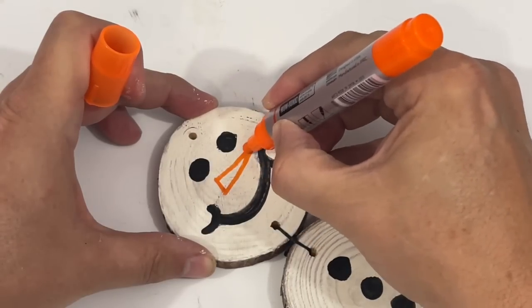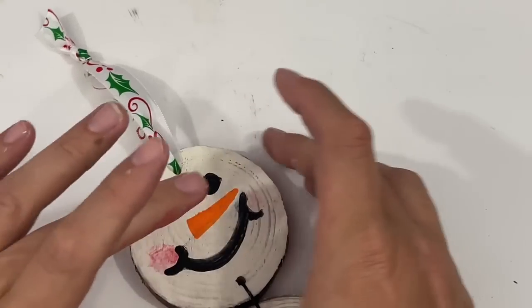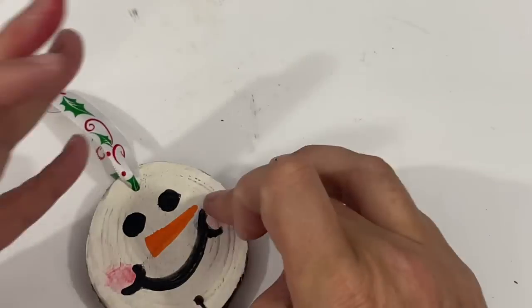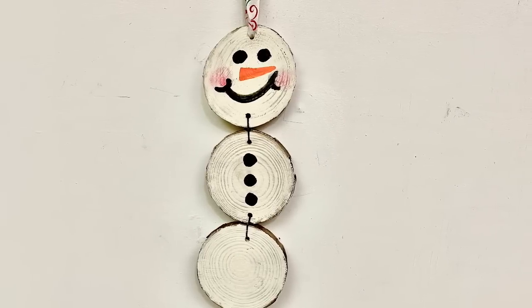I'm going to take my orange marker and create a carrot nose on my snowman, then I took a little bit of red paint on my fingers and gave him a little blush, tied a ribbon to the top, and you've got the cutest little snowman ornament.